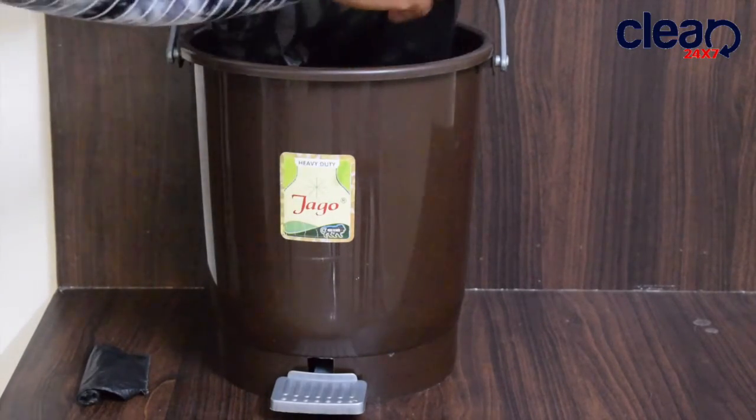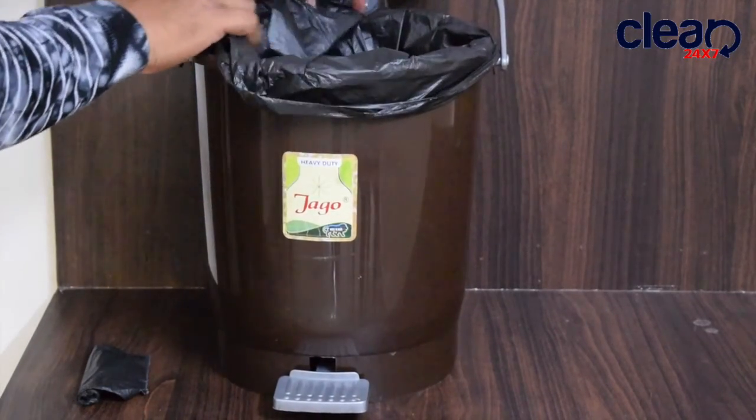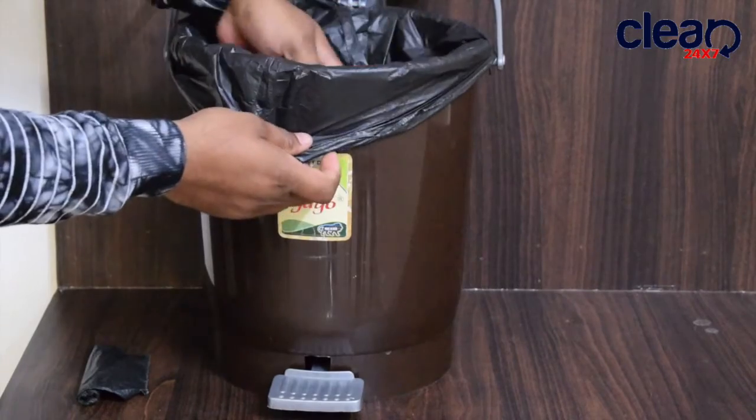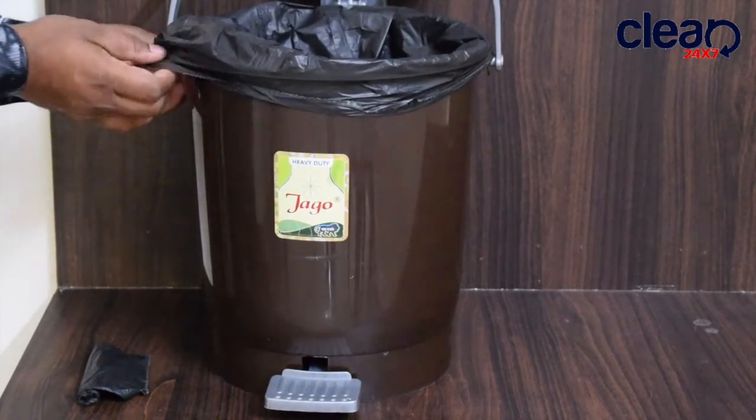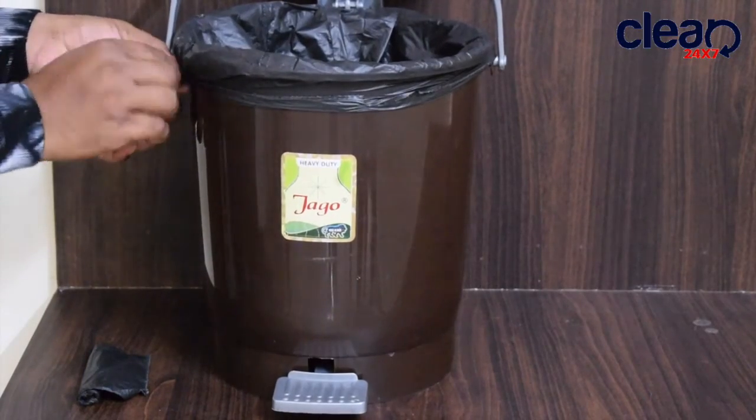Place the bottom of the garbage liner in the bin. Overlay the bag on the rim. Then pull the edge of the liner tight.